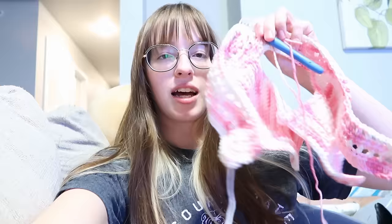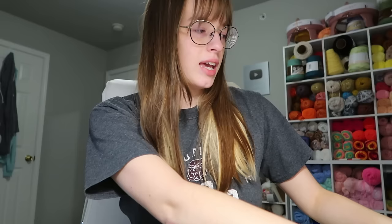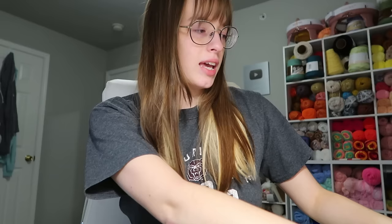I just finished the first skein on this top — it wasn't a full skein though — and I'm tying on the second one. I think we'll finish it tonight. All right guys, I finished this top, and that would make three tops done in one day. I feel like we did so much today — so much baking, so much crocheting, we watched a lot of anime. The accomplishments are high. Good job everyone. I drank a whole bottle of water today.